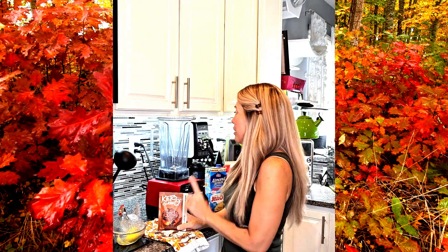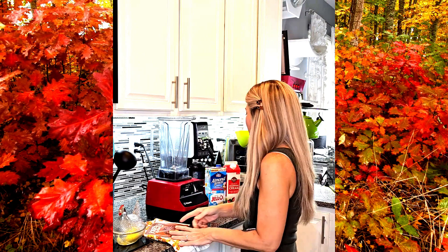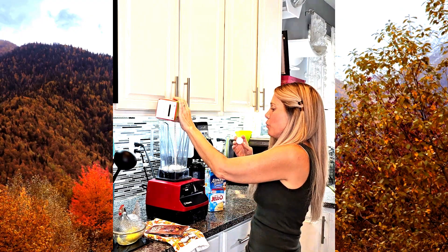The ice cream batter for the Ninja Creami you have to make the night before and then keep it in the freezer overnight for about 24 hours. What I do for this one is I've got my Vitamix blender here and I put maybe about a quarter cup of heavy whipping cream — just approximately, I don't really measure, which I know is bad.